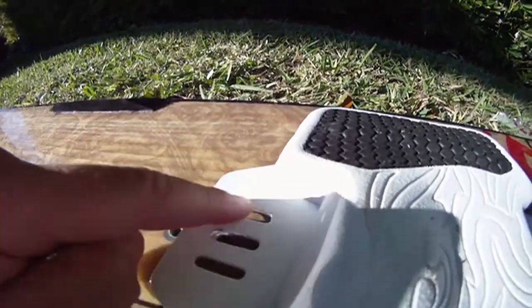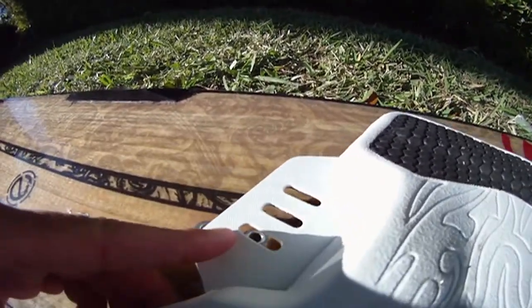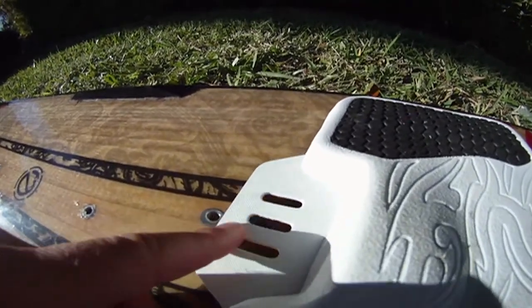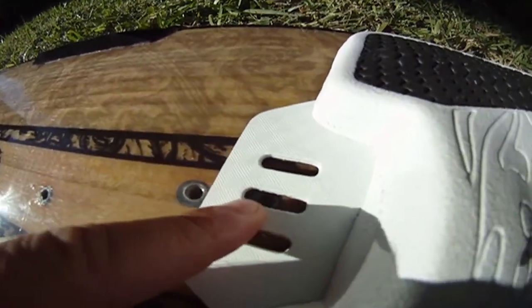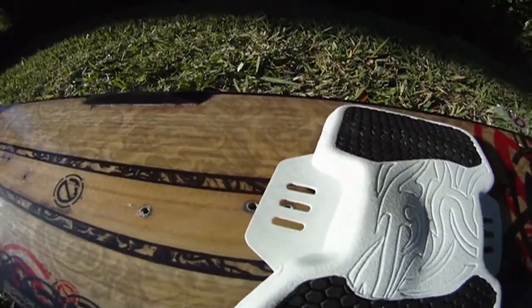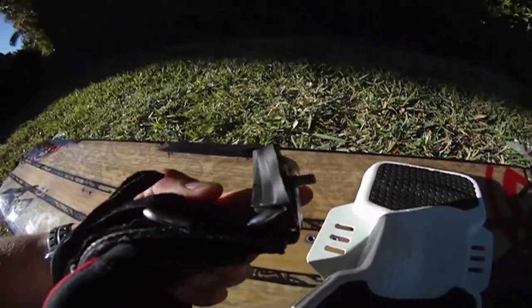As you can see you have three stands. You can put it different ways, but I like the middle — it's easier. So I put this right on top of it, you can see the insert, then I grab the strap with the screws already inside.